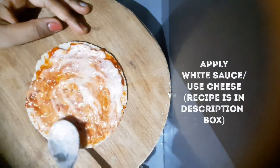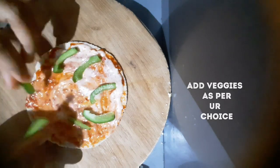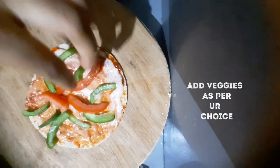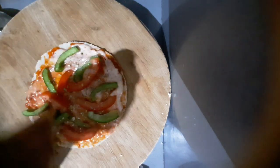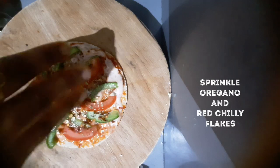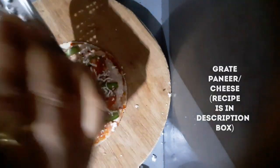You can also use mozzarella cheese, grated, or mayonnaise. Then we add toppings — I have used capsicum and bell pepper. You can also use corn, zucchini, or any toppings you like. We sprinkle oregano and red chili flakes on the pizza. I have used paneer here, grated on top.